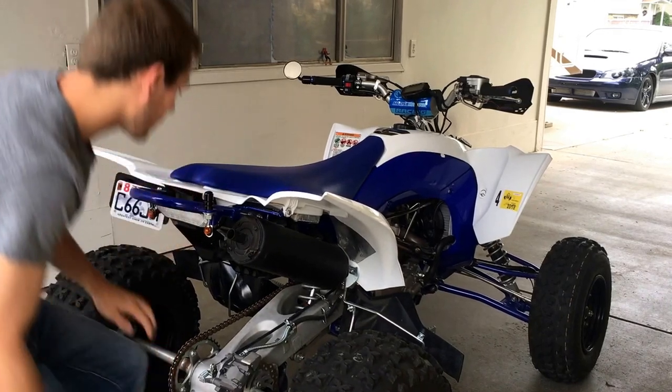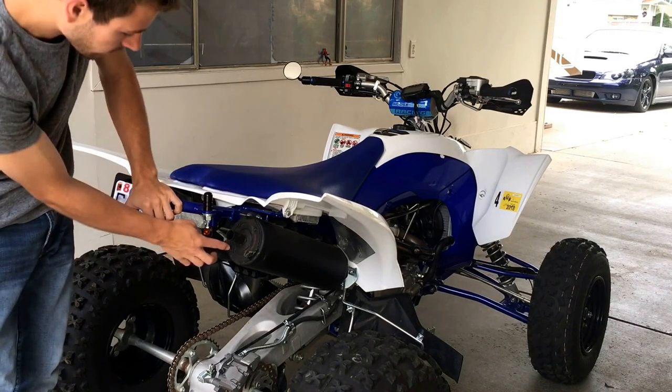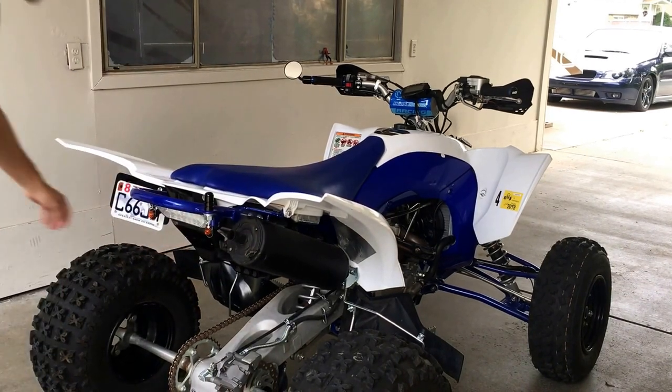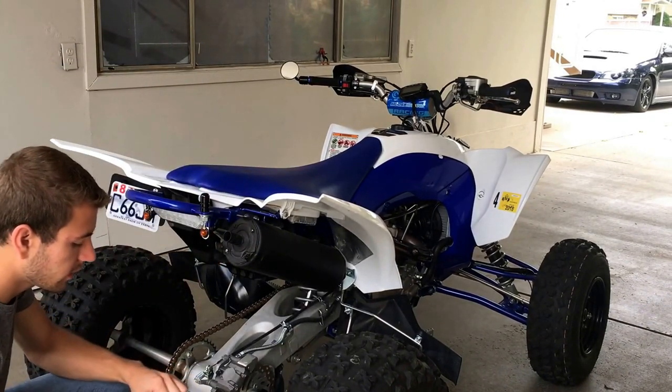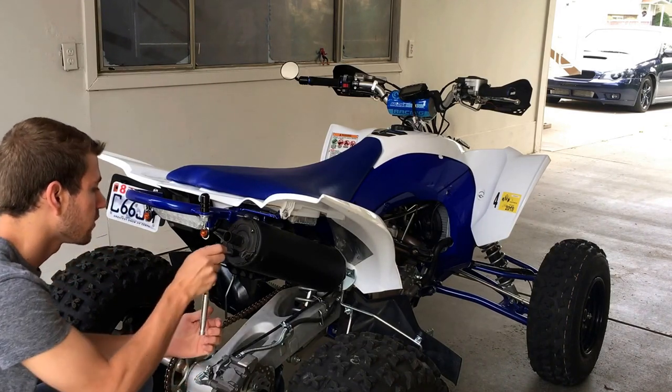This is what it'll look like after you get that off. There are four 8mm bolts right here. Take a ratchet and undo those.